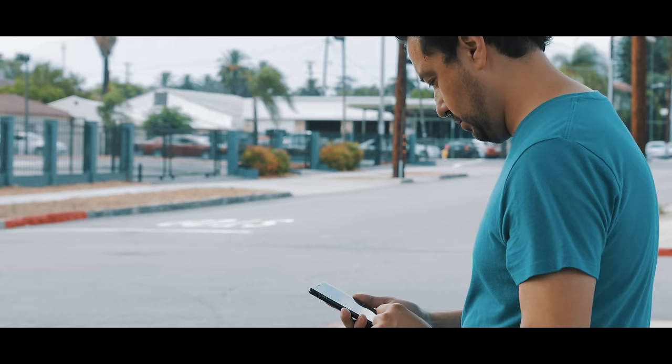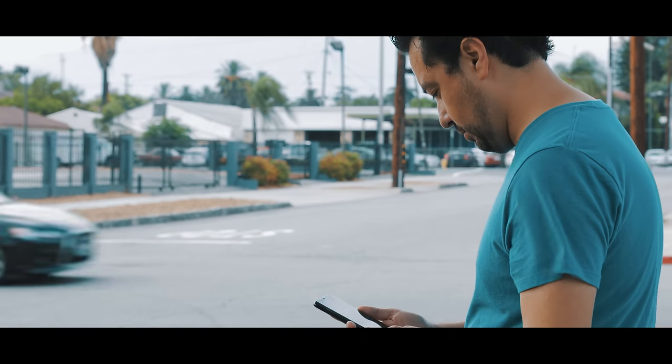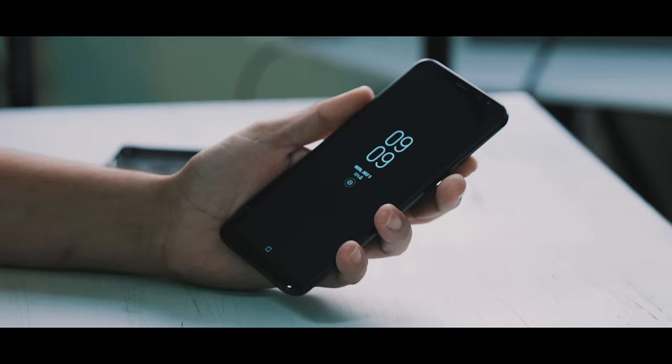You guys have been asking me my thoughts on the Galaxy S8 Plus and it's been over two months now since I've been using this phone. In typical fashion, I'm not going to talk about specs - I want to talk about real world usage, what I like about the phone and what I don't like about the phone.